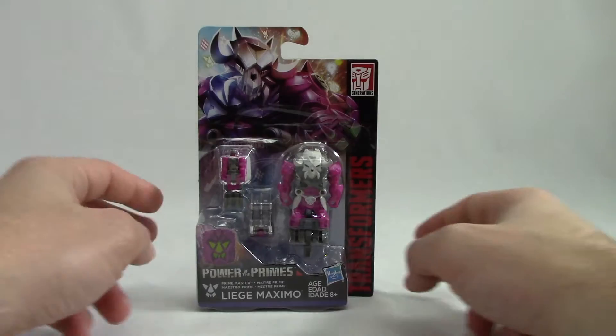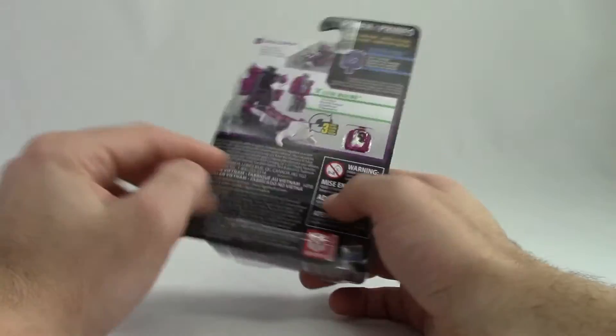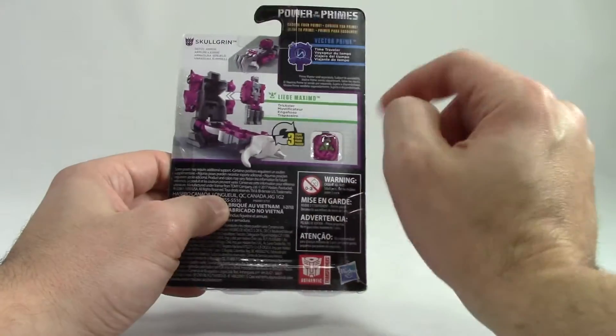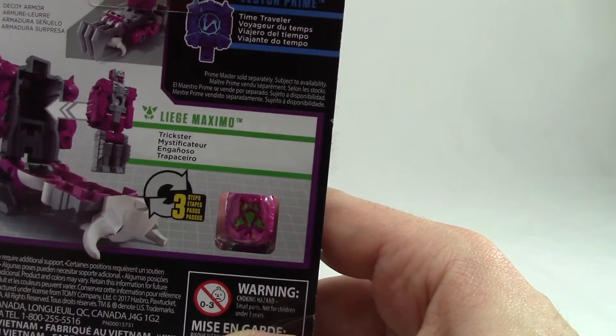Well hey y'all and welcome back. So today we have Lies Maximo with the Skullgrin Armor from the new Power of the Primes line. He has the time travel ability. So look quickly at the package and get a shot of that new little ability that we were about to add.